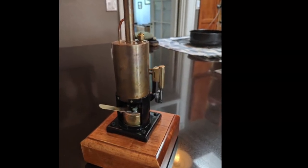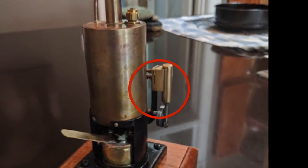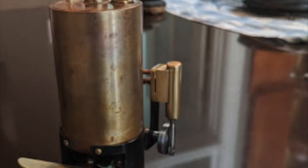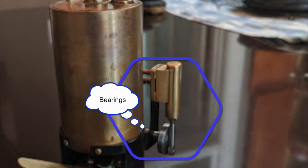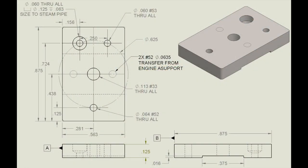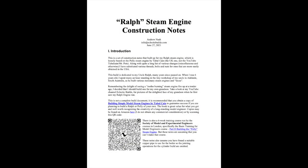This is a continuation in a video series on the Ralph steam engine. In this video we are machining the engine for Ralph. The engine is pretty simple — primarily made up of the steam port plus an engine mount and bearings for the flywheel axle. There is no sliding steam valve, as the action of the steam port takes care of that in a wobbler engine like Ralph is. Construction notes can be found at the Eclectic Builds website listed in the description.